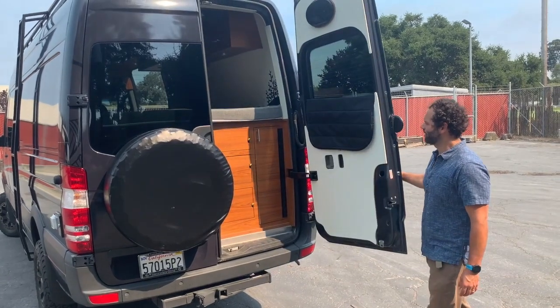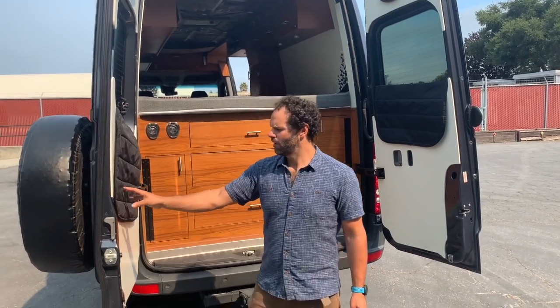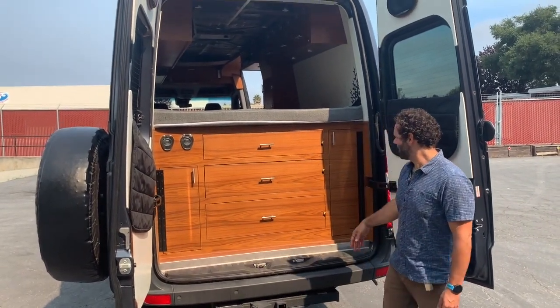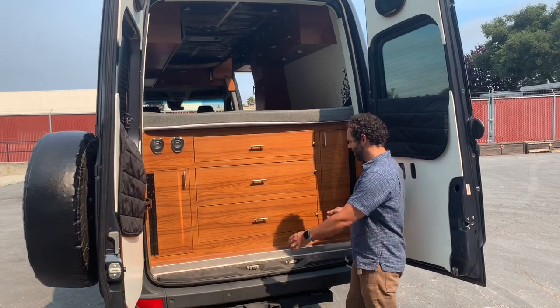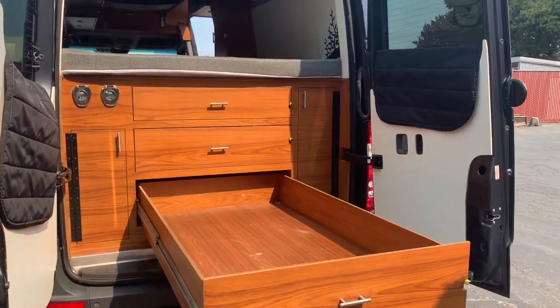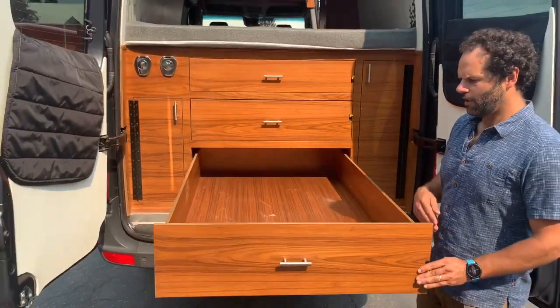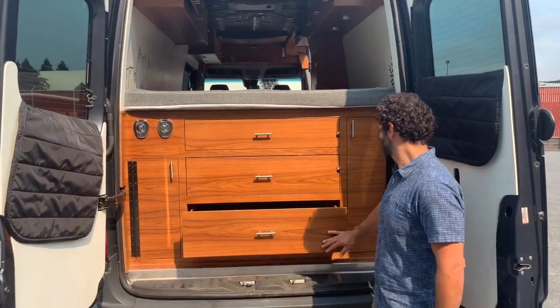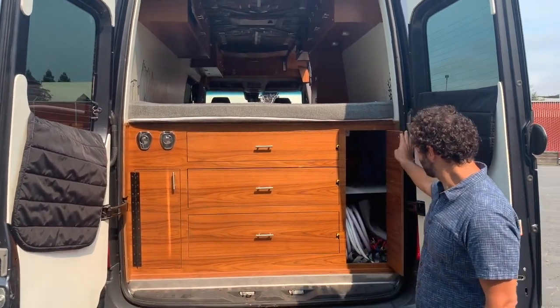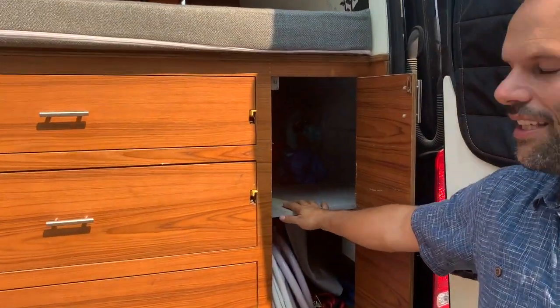Checking out the rear of the vehicle, it's equipped with three drawers that offer great storage. You can pull them out and they keep going — they're probably five and a half feet long. This was really designed for skis; you can slide skis in quite a ways, further back than you'd think.